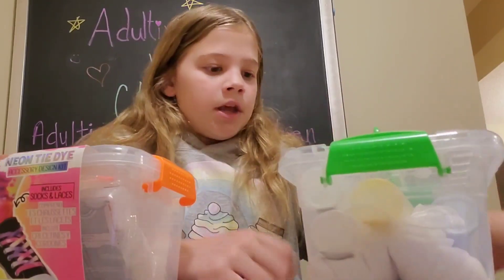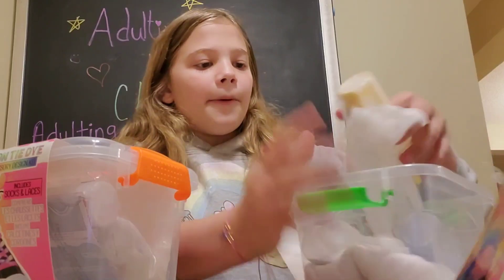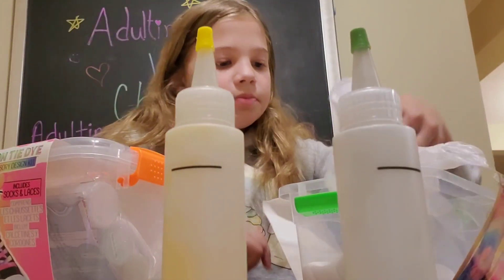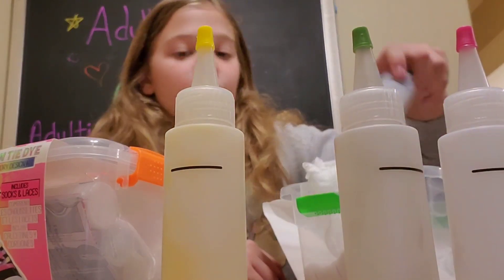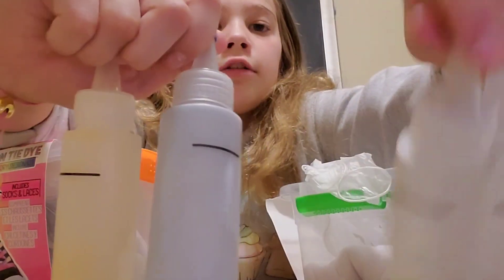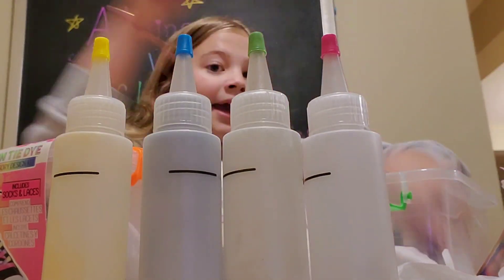I'm gonna rip this open and show you all that it comes with. It's really easy to rip open. Now with these packets, you fill them to the line with water, and they provide everything you need but water. I have four colors, plus gloves and rubber bands.